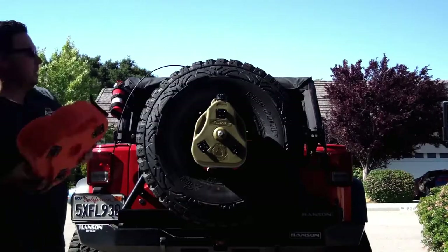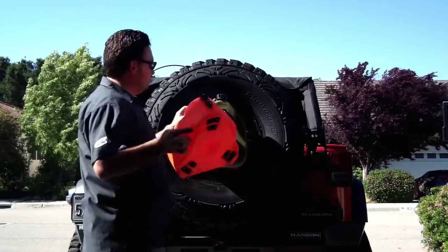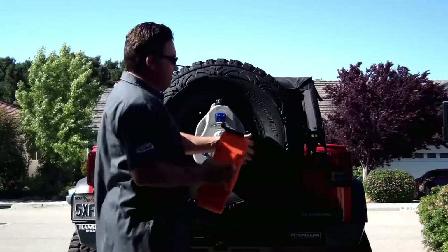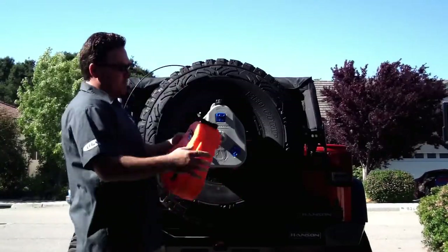I'm also going to use my safety one here — or my toe strap, depending on what I'm planning on doing. I might even find another place somewhere to mount this one down the road.